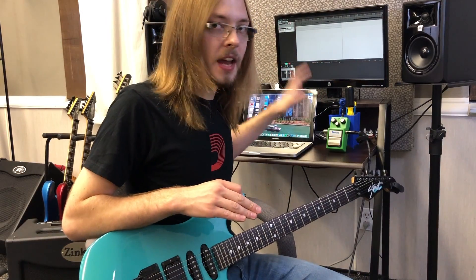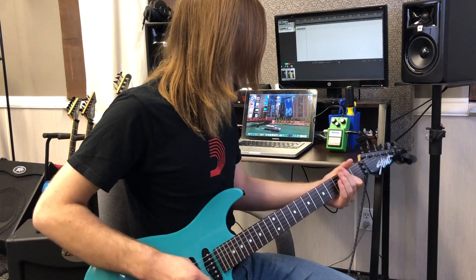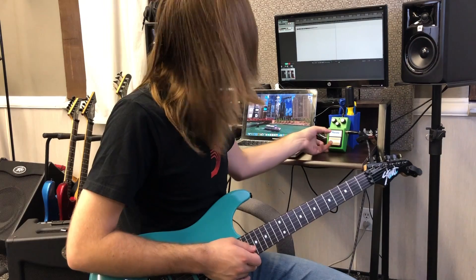Alright, so right here I've got just a standard Ibanez TS9 going into the front of my Zinky Mofo, right on a light breakup setting. So that's without the TS9 engaged. I've got everything straight up at noon right now.